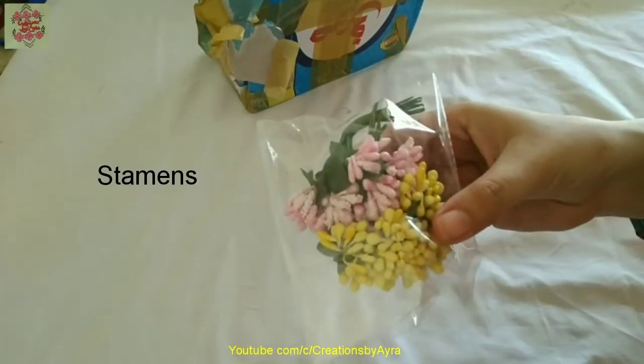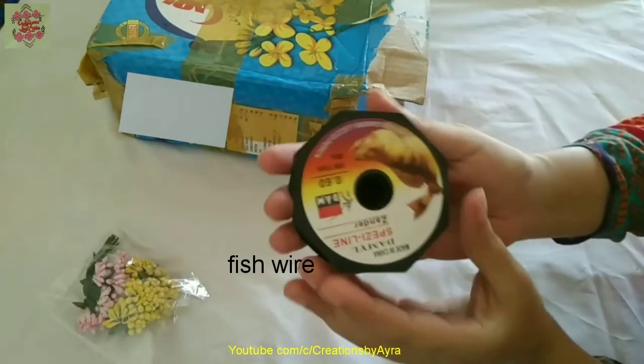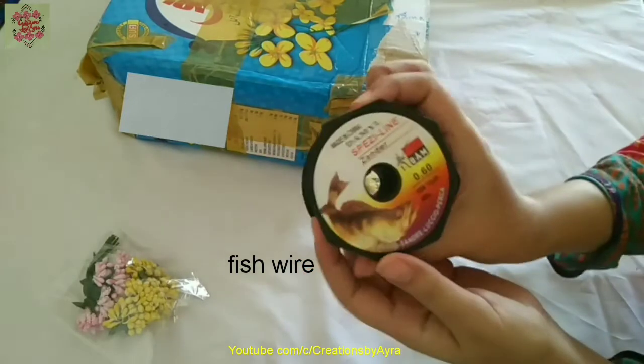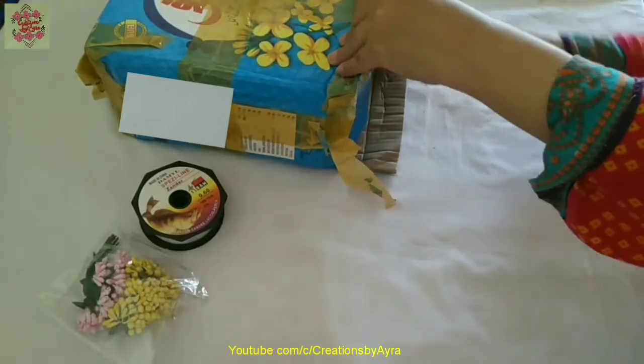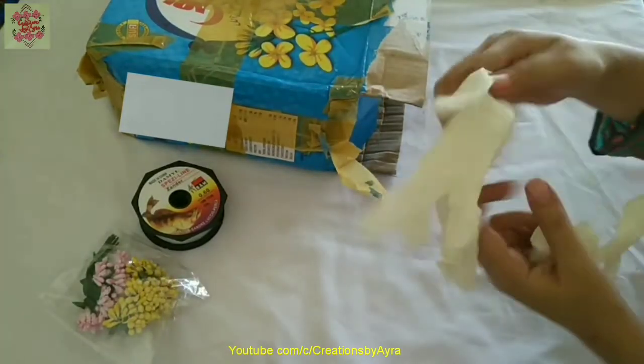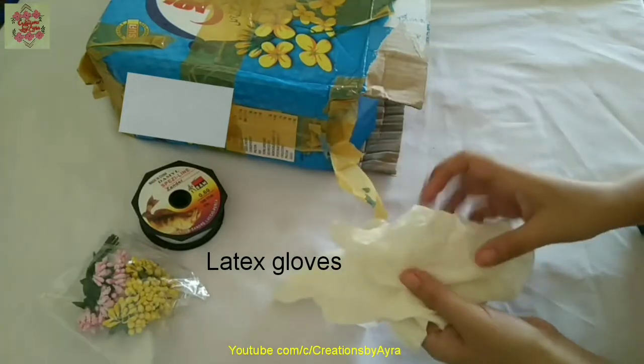The first item is stamens, then fish wire which is 0.6 millimeter and is used in jewelry making. There are also latex gloves which are very useful.